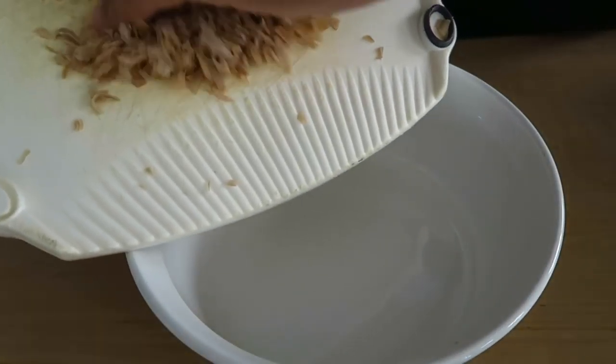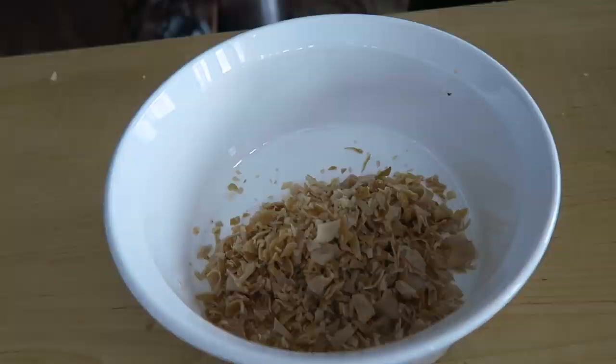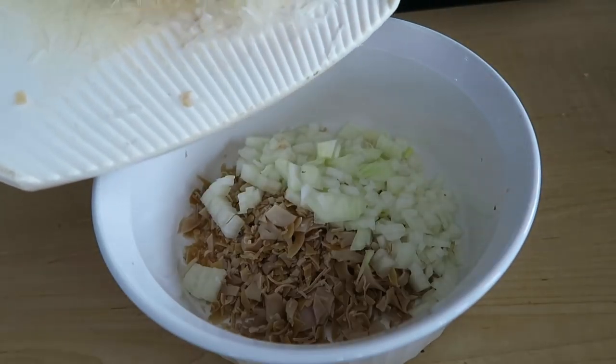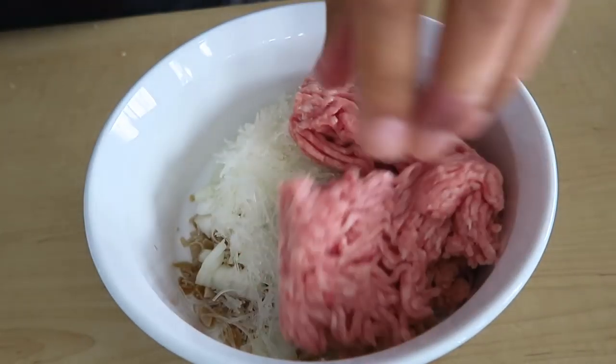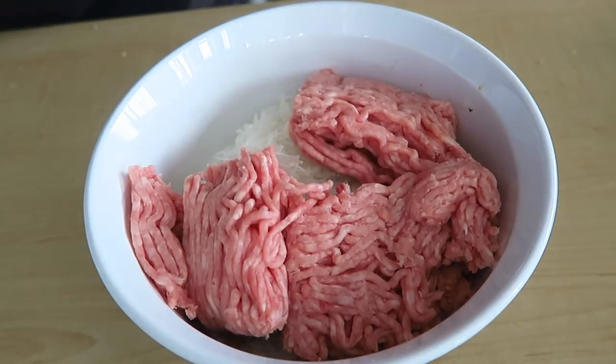Wood ear mushrooms go in with a good rustic chop, along with a half diced white onion. Chopped up rehydrated glass noodles go in the bowl as well. We're also going in with half a pound of ground pork — mom didn't like that, so we're going to three-quarters of a pound. Pretty normal simple ingredients up until this point. Now it's kind of where it gets really funky Vietnamese.